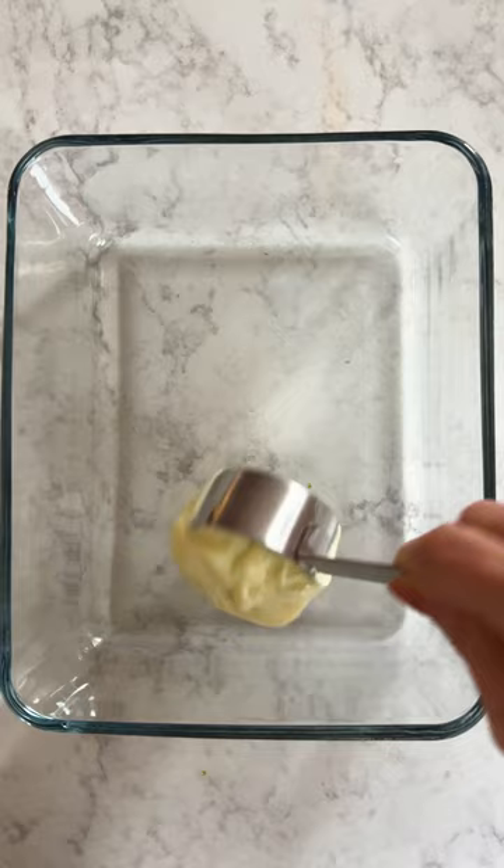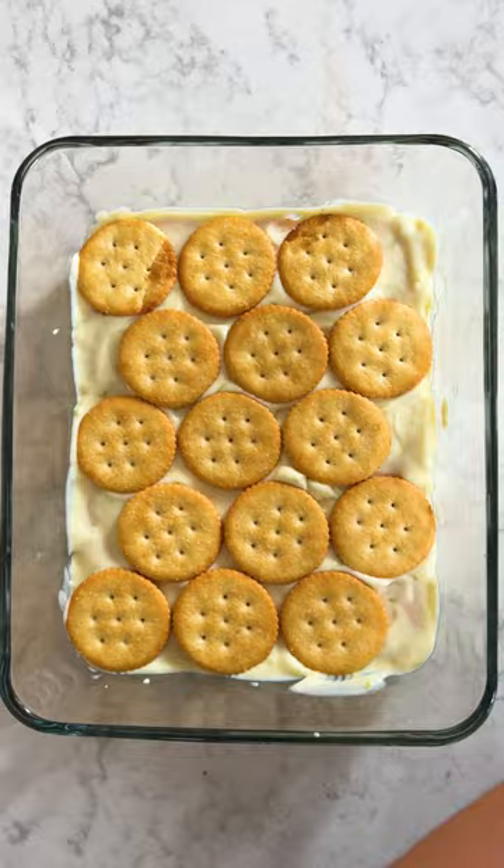In a casserole dish or pie plate, layer a cup of your cream at the bottom and then arrange your Ritz crackers also in one layer. Repeat that a few times and top with a final layer of cream.